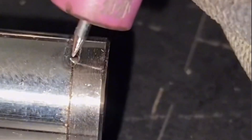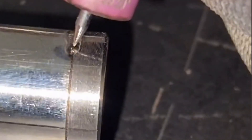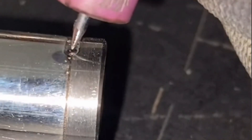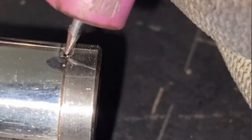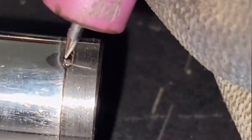The welding of this product requires that there should be no gaps between the splicing of the pipe and the parts. Because the pipe is too thin, we adopt a mutual fusion method for welding. If the middle gap is relatively large, it needs to be filled with welding wire.